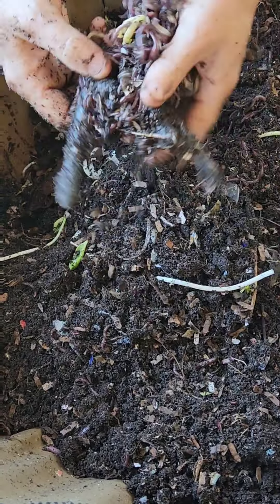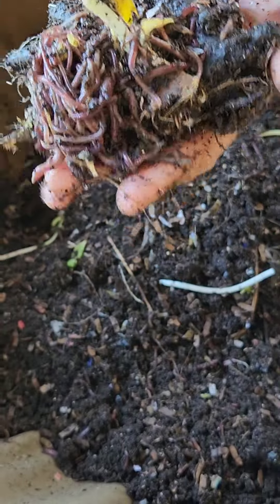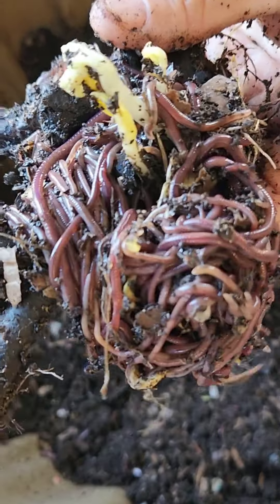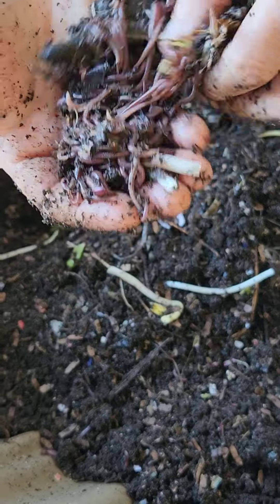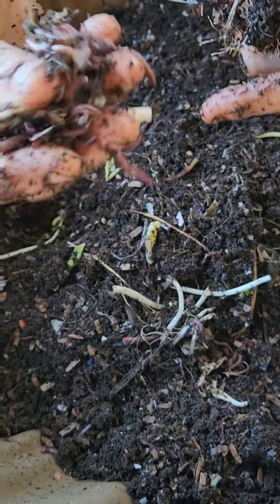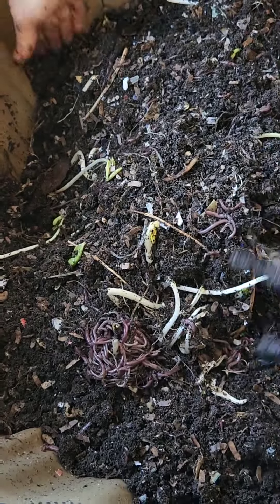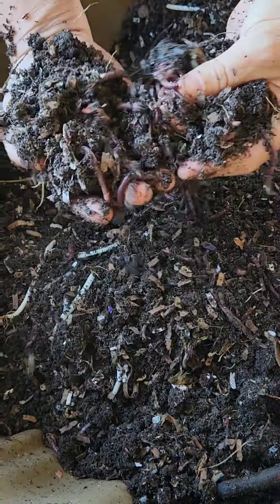Hey, look — our comfrey root! Before the urban worm bag collapsed I had a comfrey root in there and I put it back in. Look at this — all these worms are piled around it and a green bean is growing through it. They are loving this. Look at these — these are juvenile Africans. There's been a mass breeding frenzy going on in here, lots of love going on in here folks.